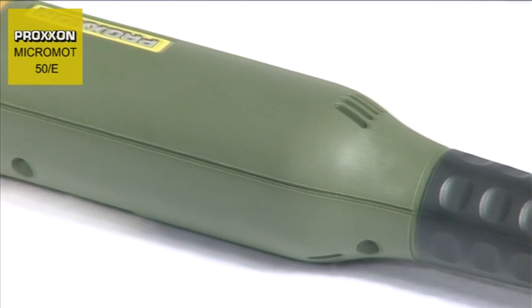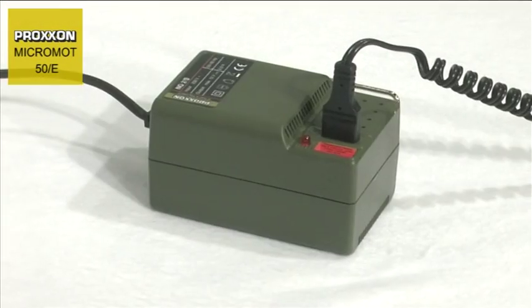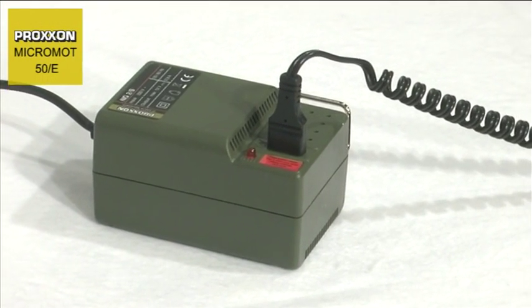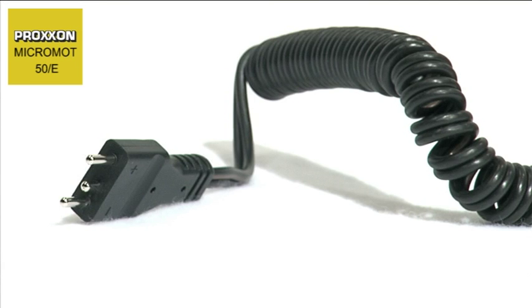designed for a power supply of 12 to a maximum of 18 volts. Thanks to the low safety voltage and mains plug with reverse voltage protection, the Micromot 50 series is also suitable for working with coolant, examples being wet grinding and cutting.